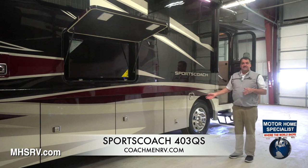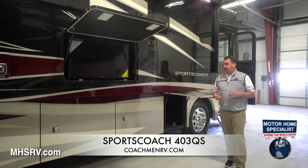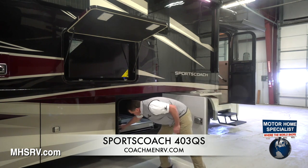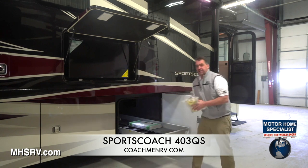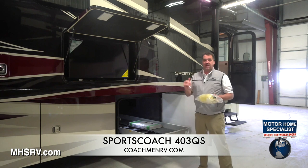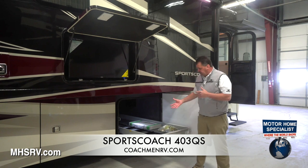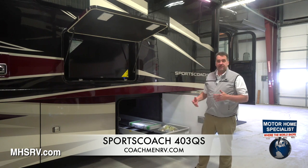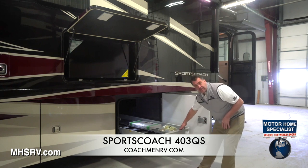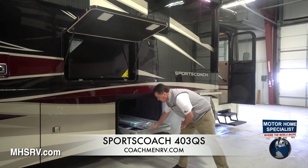In the first compartment on the passenger side, we have an auxiliary air hose hookup. Each coach comes with an auxiliary air hose that you can hook up on either the passenger side or driver's side, so you can maintain your own tire pressures while you're out driving. In the second compartment of the raised rail series, we have the optional slide-out storage tray by More Ride, with an 800-pound weight limit, and it also slides out the other side of the coach.